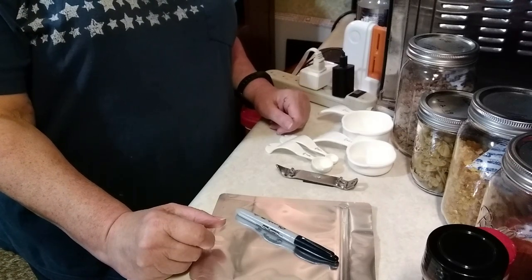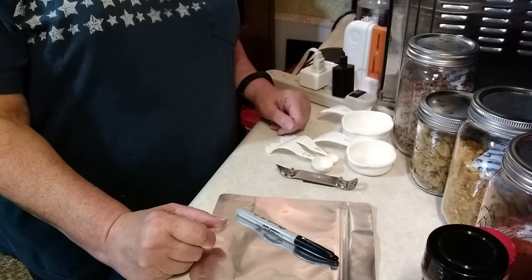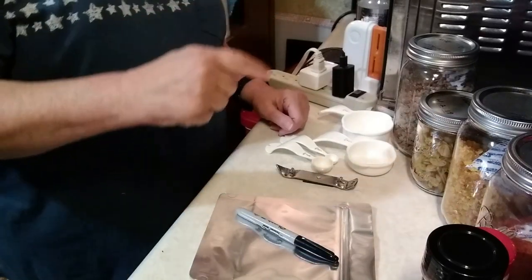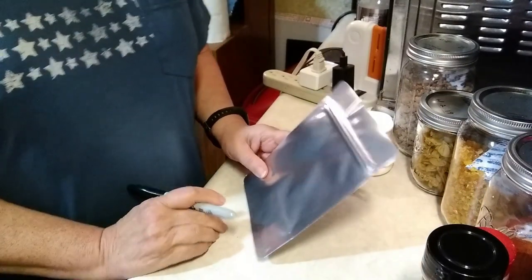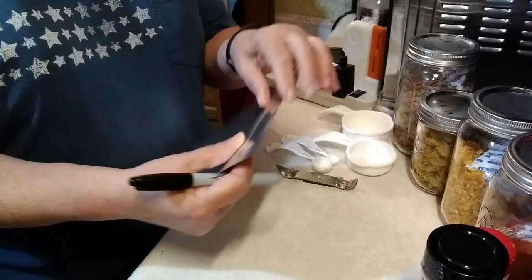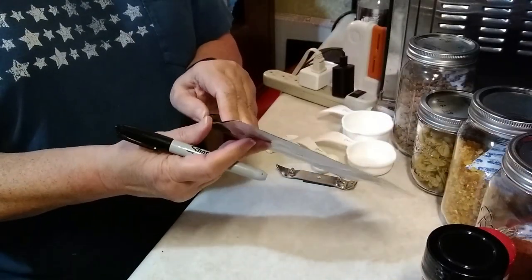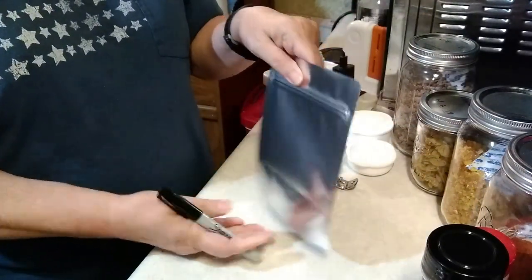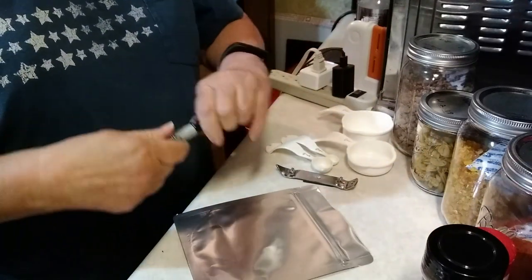Hey YouTube, Christian Pepper Gal here, and today I'm going to be making hamburger goulash meal in a bag. Why don't you come along and join me? First of all, we're going to be putting the meal into a mylar bag, and this one has a ziplock up at the top and then also expands so you can stand it up once you have your meal and your water in it.